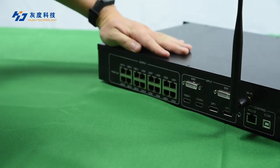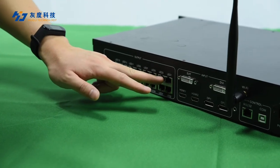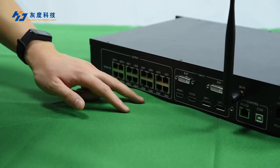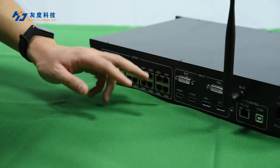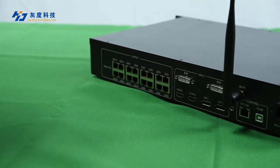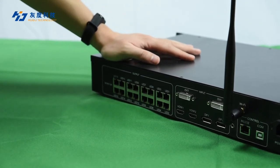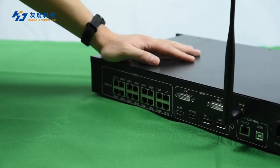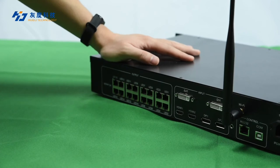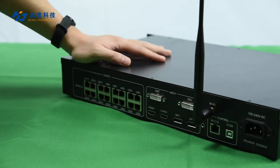For output, the VP6040 has 16 Gigabit Ethernet ports and two receiver connections. For software, the VP6040 supports the Kweidu Technology HD Show synchronous control player.